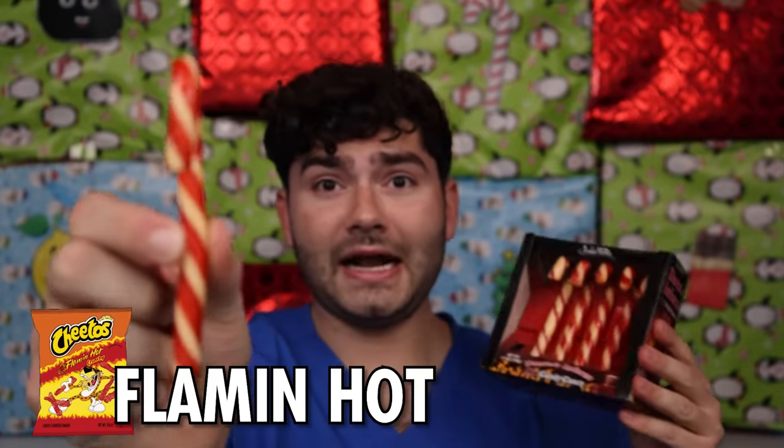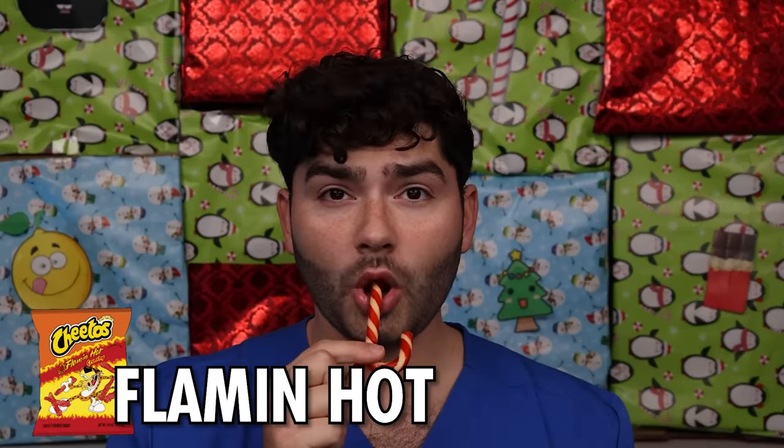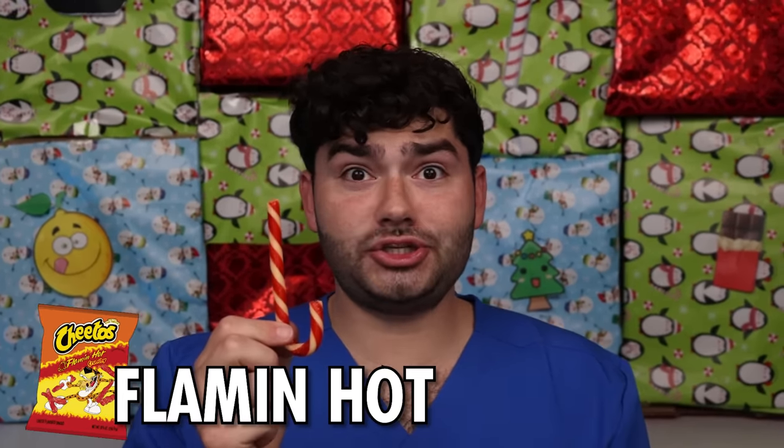Flamin' hot candy canes? I can smell the spice. This is no joke.